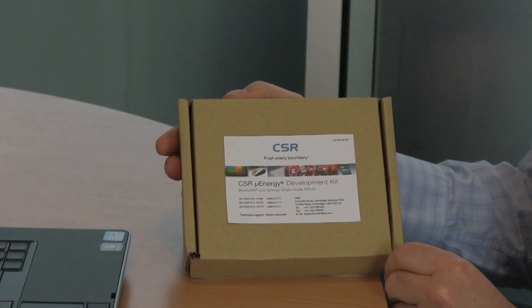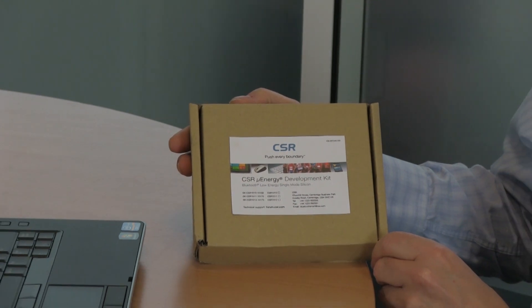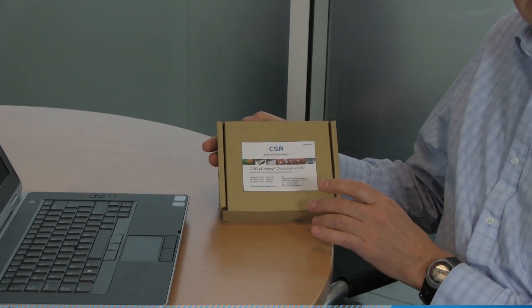Today we're going to look at the CSI micro energy starter development kit. We're going to unpack the contents of the box, install the software, and create our first heart rate demo.